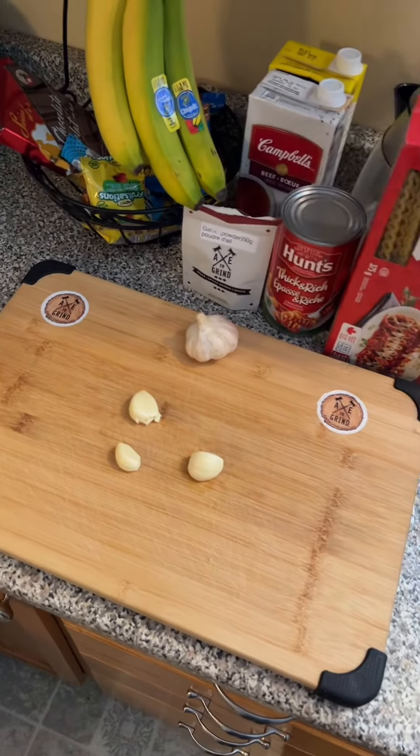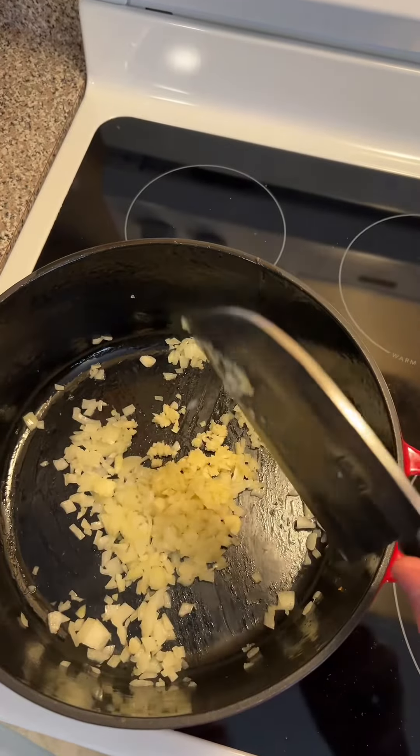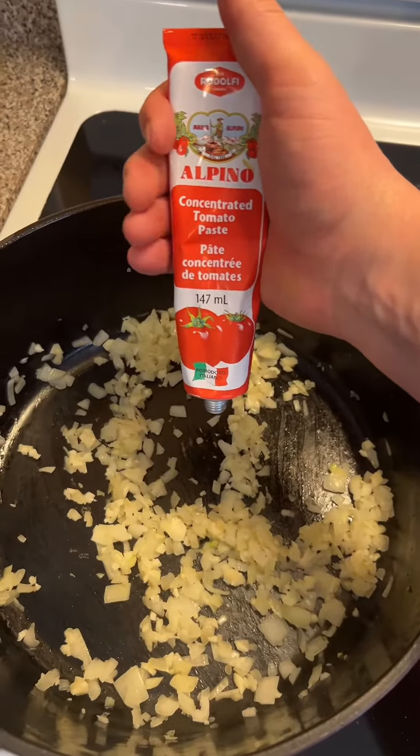Three cloves of minced garlic — add it to your pot. Three tablespoons of tomato paste.